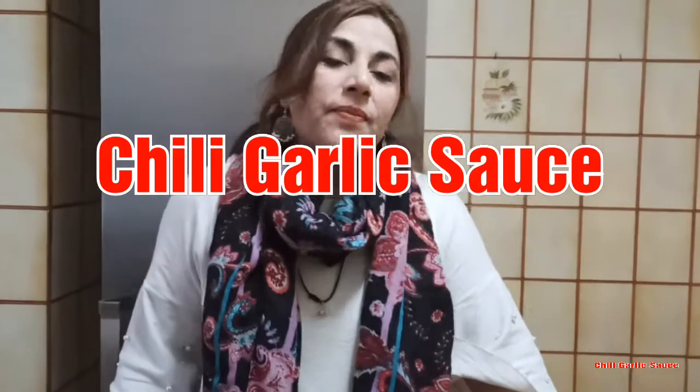Hello! Today we are going to make chili garlic sauce. It is necessary to make it. Let's start it.